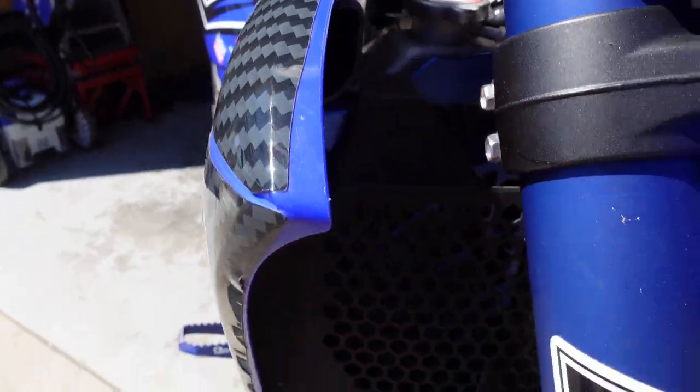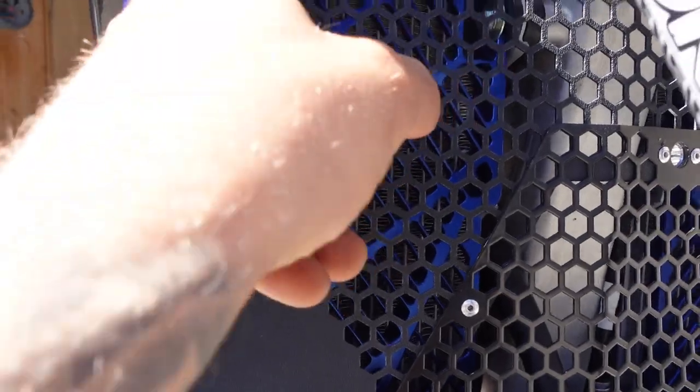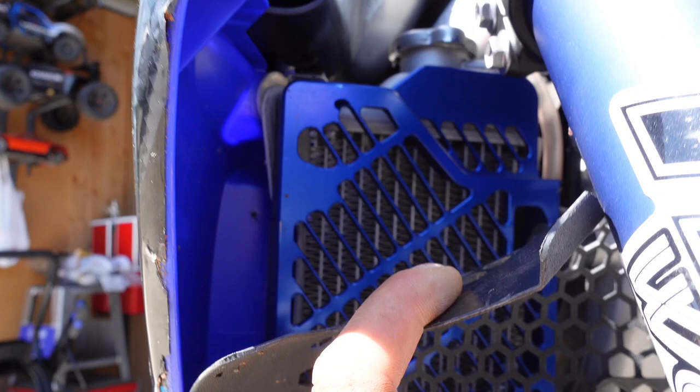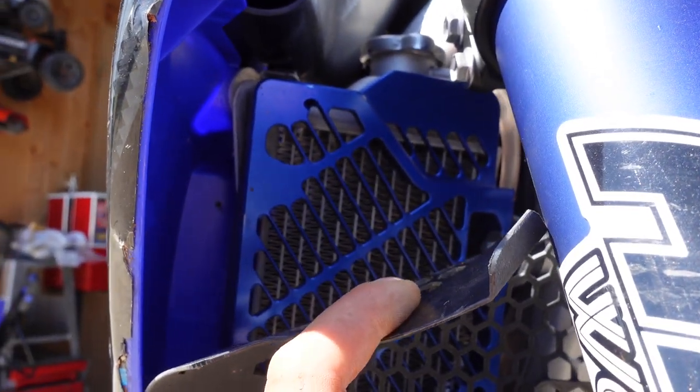The last thing up front is Bulletproof Designs rad guards. These things are sick — full billet, colored blue. They save your radiators, because breaking a rad in the back country is not going to be a good day. They're hard to see behind the Selkirk engine armor, but they replace the white plastic louvers and they are very strong.